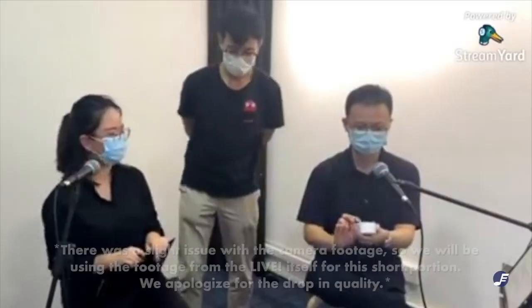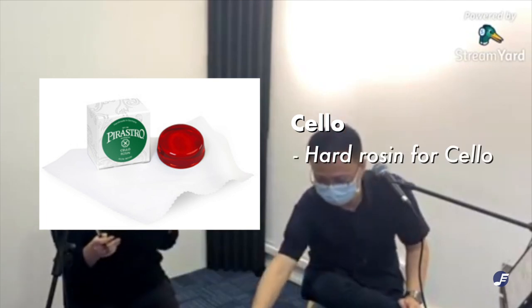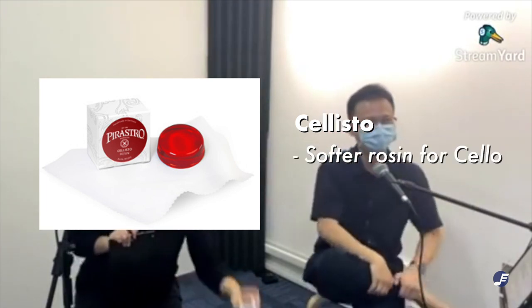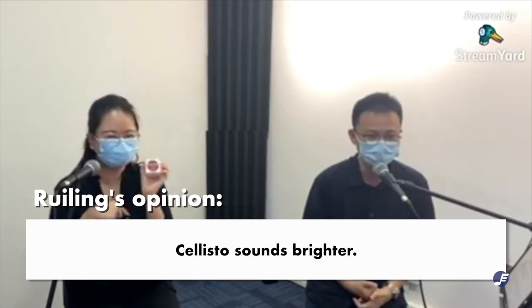Maybe one day we should open the Gold Flakes rosin and do a testing. The next two rosins are specifically for cello: one is the Cello rosin, a cherry red harder rosin for cello, and the other is the Celestro, which is on the softer side. Cellists can choose between these two. A viewer Ray Ling also commented that the red one sounds brighter.